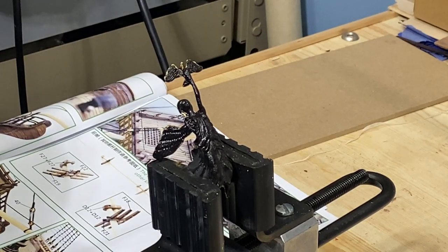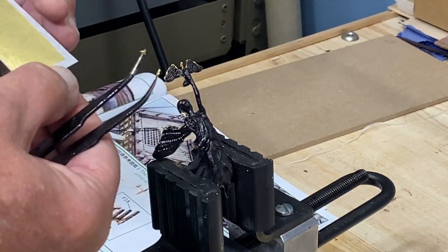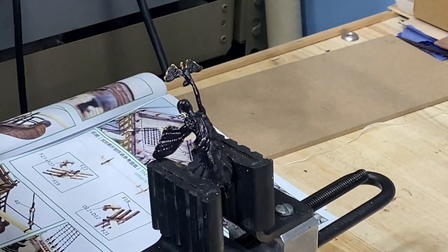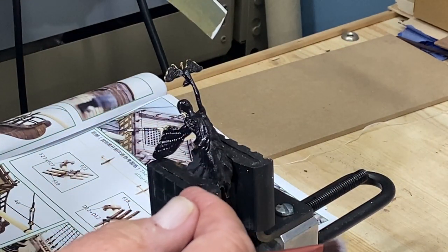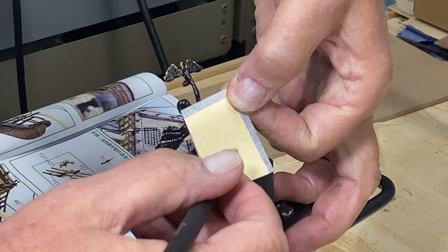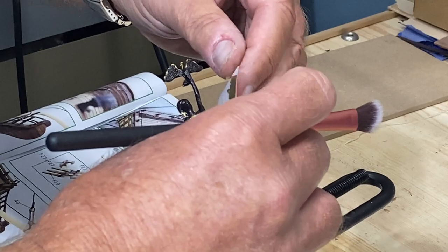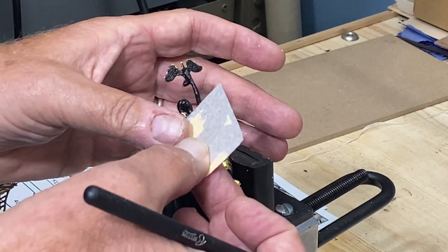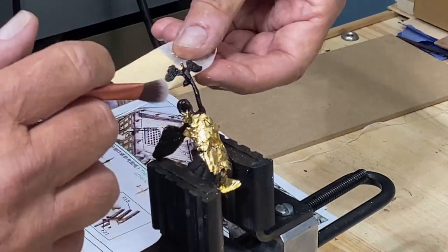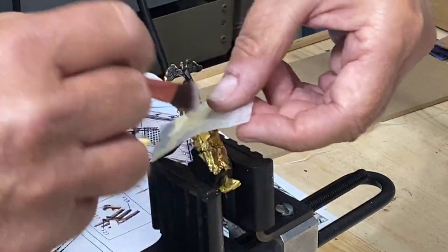The gold leaf comes in different size squares, and I've cut these into smaller ones because I have small pieces. There are also two different types: one side you lift off with the fan brush and lay it on your work; the other stays attached to the paper and you press it on. I'm doing the lower part of the body up to about the neck. Try to fill in any of the black spots before you start brushing the gold away.